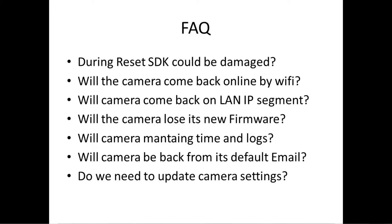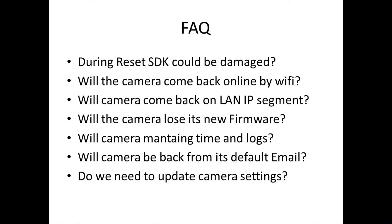Will the camera come back online by Wi-Fi? No. Once the camera goes to its initial parameters, automatically the Wi-Fi parameters are going to be erased. Will the camera come back online by the IP segment? No. It's very important, as I told you in the video before, to know what the original parameters of the manufacturer are, because the camera may go back to a different IP address segment, and when you use the IP tool or try to configure it again, you may not find the camera online.